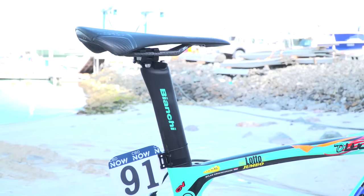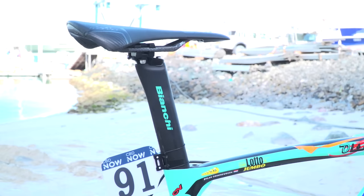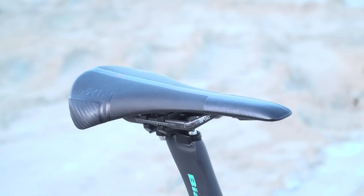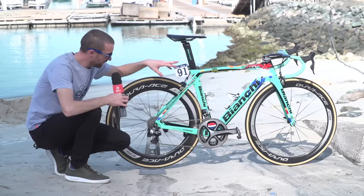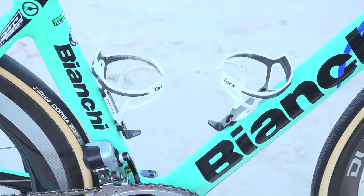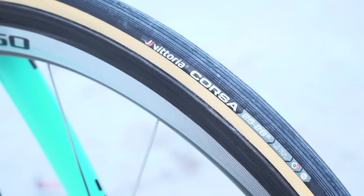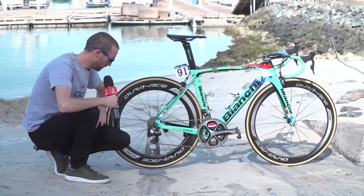Perched up on top is a Selle San Marco Regale saddle with carbon rails. As you can see, it's pretty flat and there's not much give at the top. The bottle cages are provided by Tacx and the tyres come from team sponsor Vittoria — those are the Open Corsa tubular versions in a 25 millimetre width.